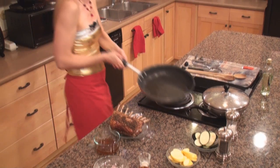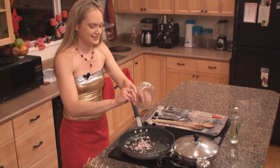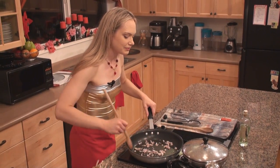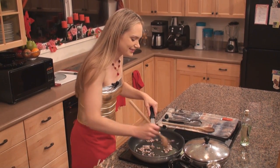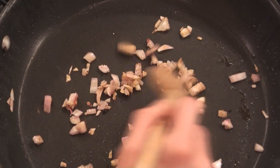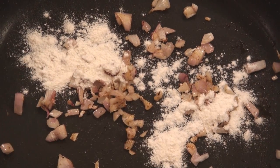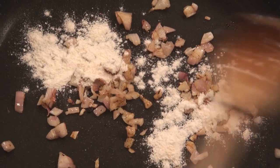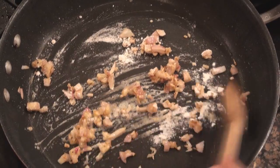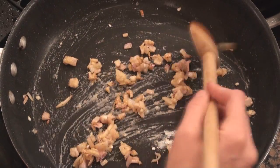Now the next part is to go ahead and empty out almost all of this oil into a heat-proof container — you really don't need that anymore. Just reserve a little bit of it so that you can sauté up your shallots. Give those a little love; they'll pick up the flavors of the lamb beautifully. Move them around the pan and gather them into the middle, then sprinkle on just about a teaspoon of flour — we're going to make a little bit of roux. Add just enough oil to soak up the flour, and take this to a very dark, dark brown color.